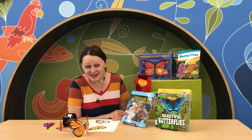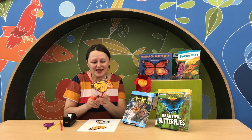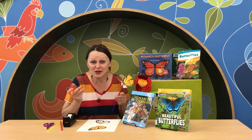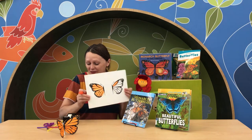Hello my library friends! You are very welcome to our library to pick up your next grab-and-go craft. This is a fluttering butterfly craft and I am so excited to show you how to do it. When you open your bag, you will have this template with the butterfly.